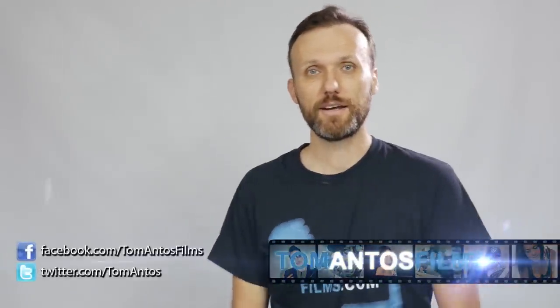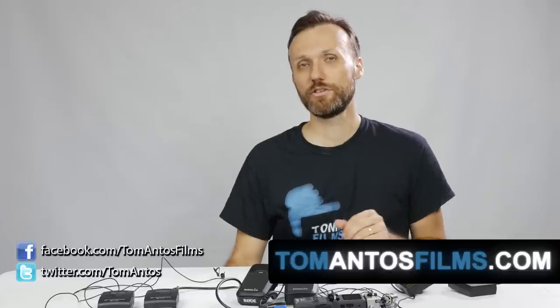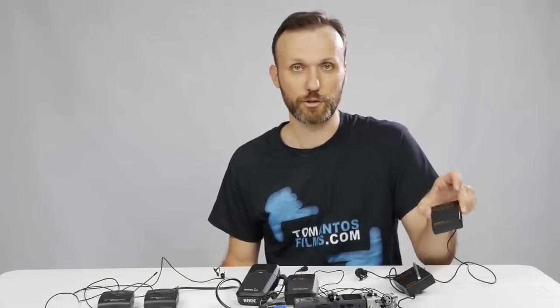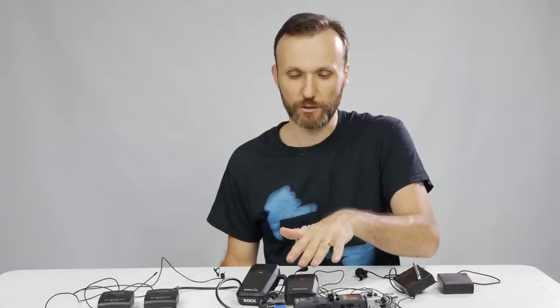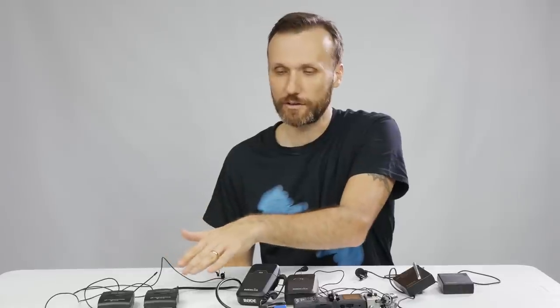Welcome, my name is Tom Antos and today I'm going to test out and review three different wireless microphone lavalier systems. The three systems I chose are in three different price categories. The cheapest one is from Asden, retailing for $145. Then there's one from Rode called the Rode Link, which retails for $399. And then the most expensive one is from Sennheiser, retailing for $629.